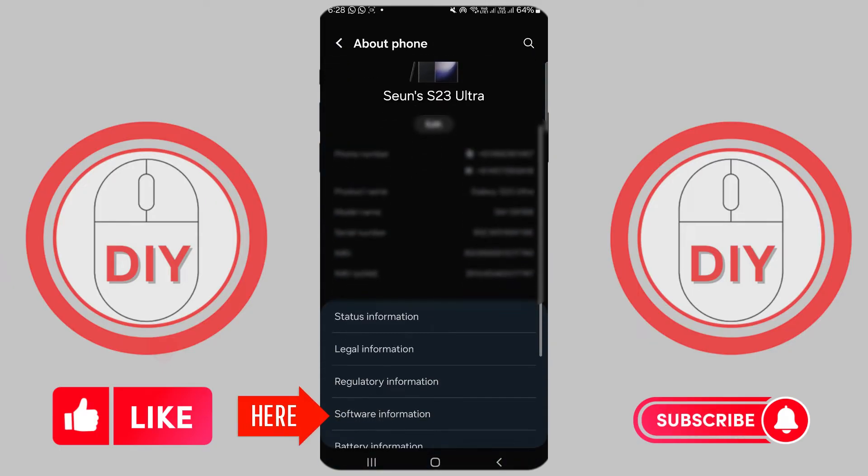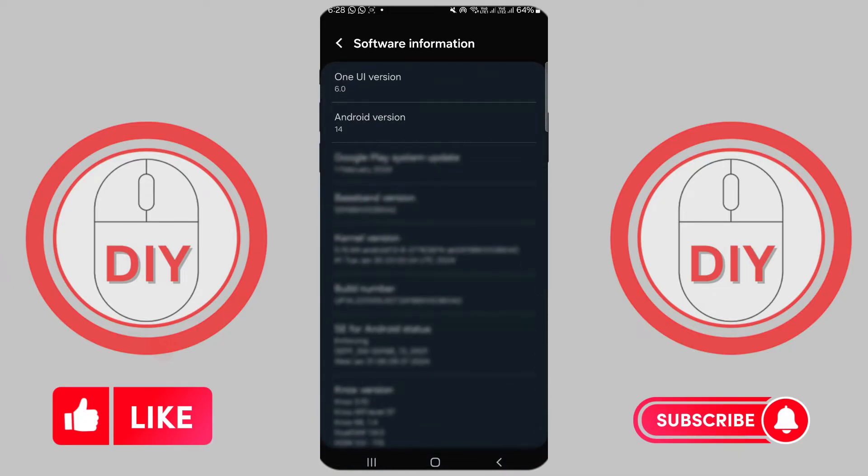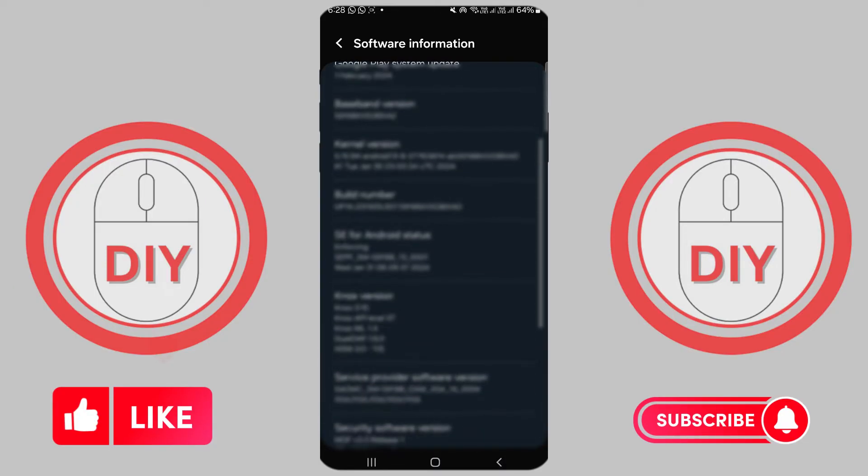Here, tap on 'Android Version' or 'Software Information'. You'll see what version of Android your phone is currently using. You can also see your latest security update and your phone's build number.